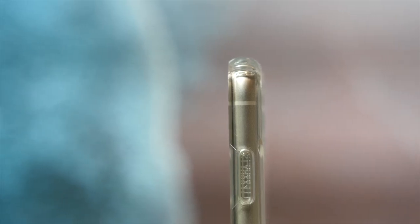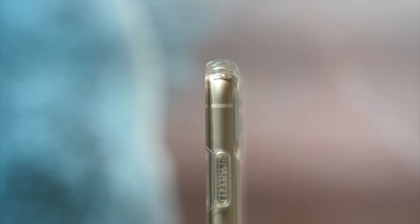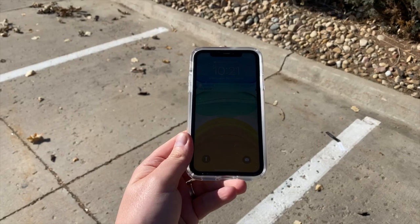Let's talk about the 'Stay Clear' part of this case's name — the fact that it's not going to yellow over time. Things that often cause yellowing in other cases include UV rays from sunlight or things your hands come in contact with, like makeup or lotion. Whatever you throw at it that may try to make it yellow is not going to work here — that's why it's called Stay Clear. And just so you don't have to worry about it even more, it comes with a lifetime warranty.